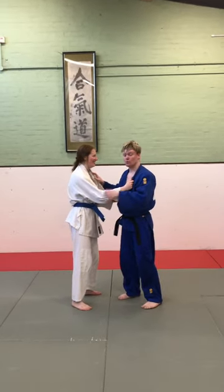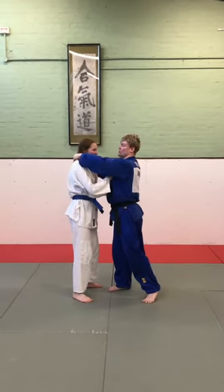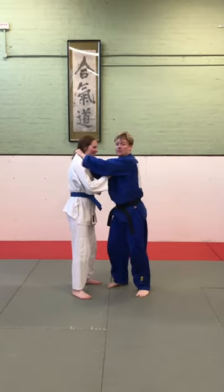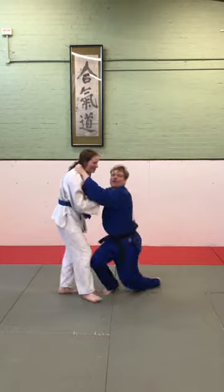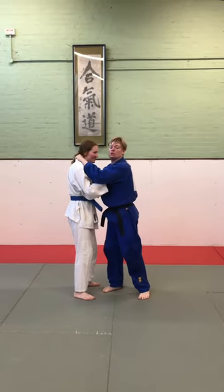Judo for BJJ. We're going to do a baseball choke seoi nage. We've all seen a baseball choke — you have a thumb in on one side, fingers in on the other. We could drop to try and get a little bit more pressure, but we're going to apply some Judo to it.